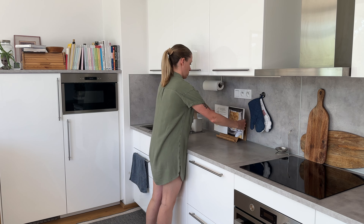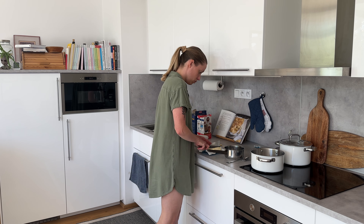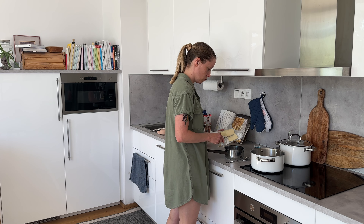Hello and welcome to my channel. My name is Anna and in this video I'll be showing you three weeknight meals that I'm cooking, starting with mac and cheese. Now I know that this is a traditional American dish, so I'm very curious what my American viewers are going to say about it.